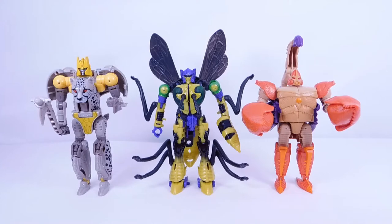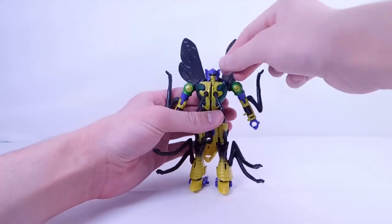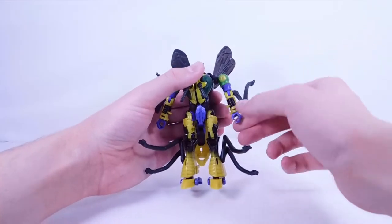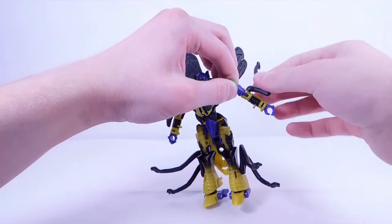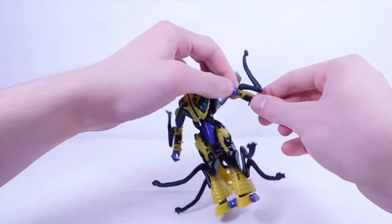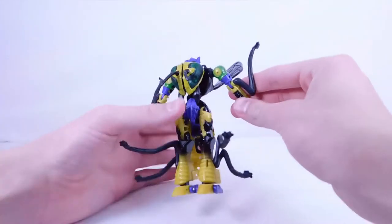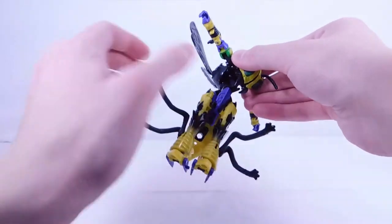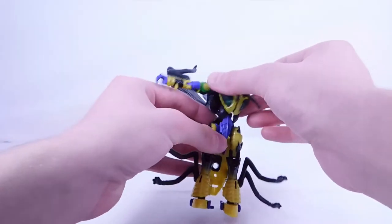Now let's get into articulation. Starting at the wings, they're on a ball joint so they can rotate all the way around. The head can look up, down, and all the way around. The arm can move out and all the way around. There is a swivel at the insect legs so they rotate all the way around, and there is a swivel at the hands as well.